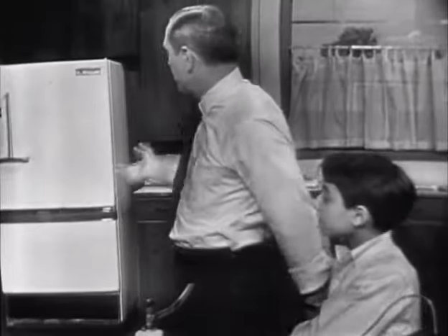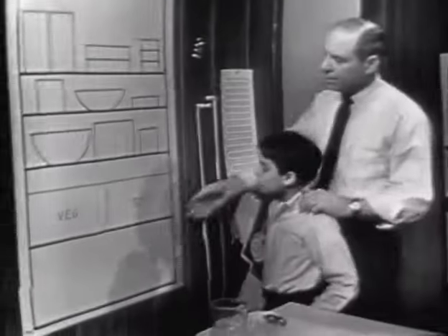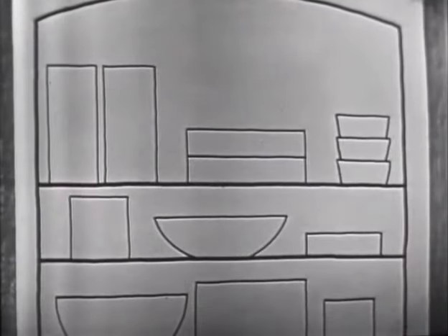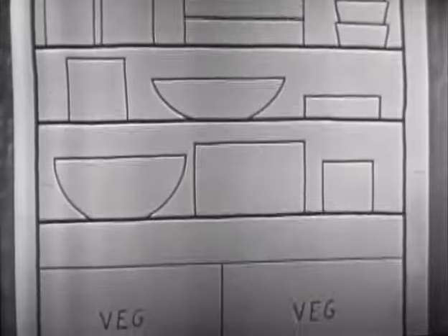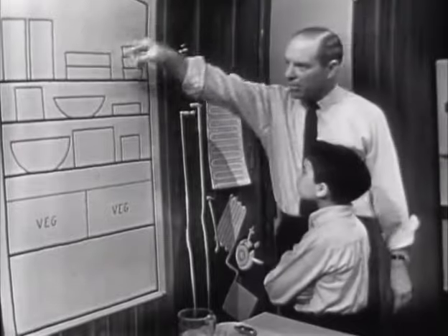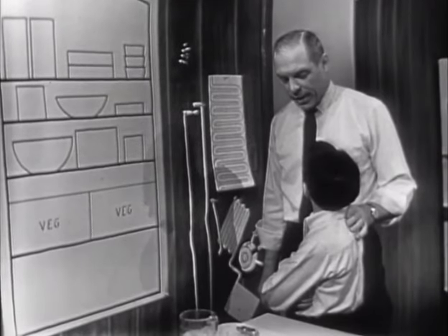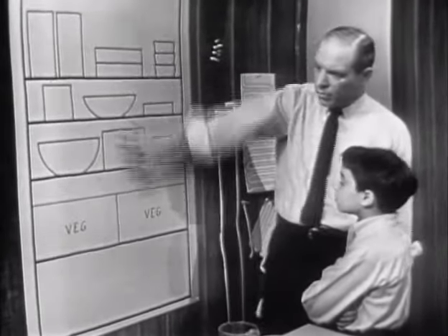We could go look at the refrigerator back there in the corner, but there's not much point, because when you look in the refrigerator, this is about all you see. Open the door and you'll see all the food piled on the shelves, and all the important parts of the refrigerator these days are hidden. So here they are right here. These are all the important parts, and as we find out about them, let's put them up here and pretty soon you'll see how the whole refrigerator works. First problem: what is the purpose of a refrigerator?